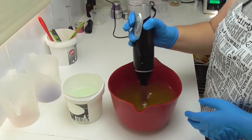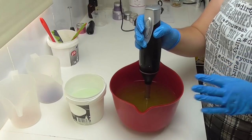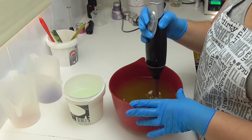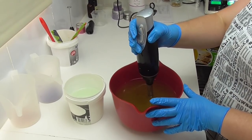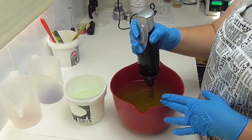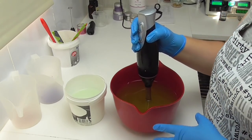Hey everyone, it's Keely for Soy and Shea, and thank you for joining me for another soap making video. This is the third of the three wedding favor soaps that I need to make, and today we are going to be making one in Pink Lychee. It has notes of lychee, peach, strawberry, melon, cinnamon, jasmine, amber, and apple.